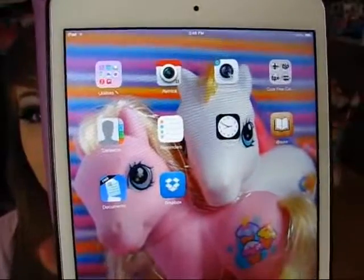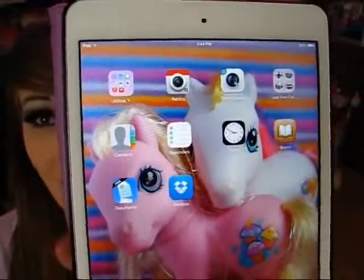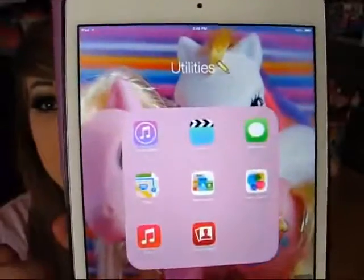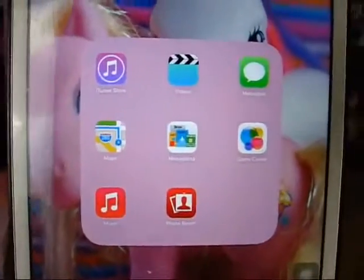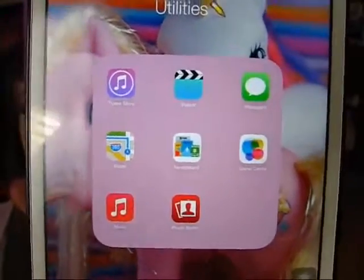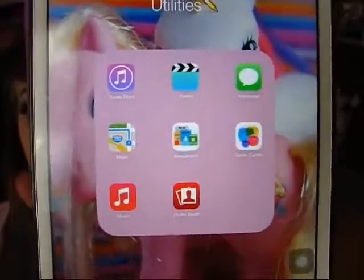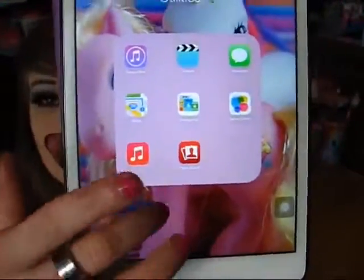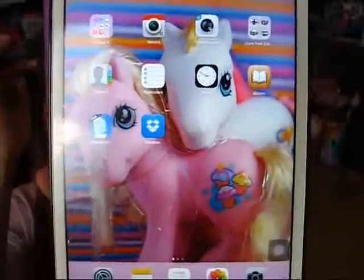And then on my first page, I just have my little folder with my utilities - apps that came pre-installed on this device. There's the iTunes Store, videos, messages, maps, newsstand, game center, music, and then this little photo booth thing that does like crazy effects that comes pre-installed on the iPad.